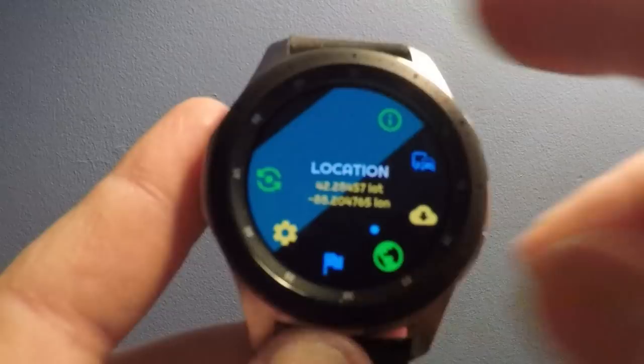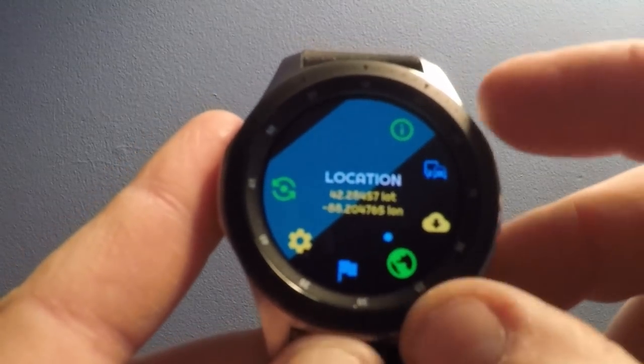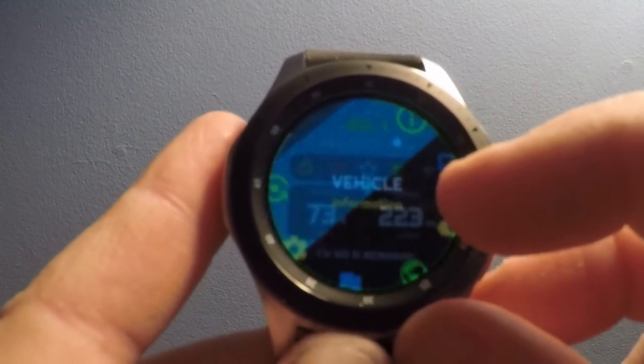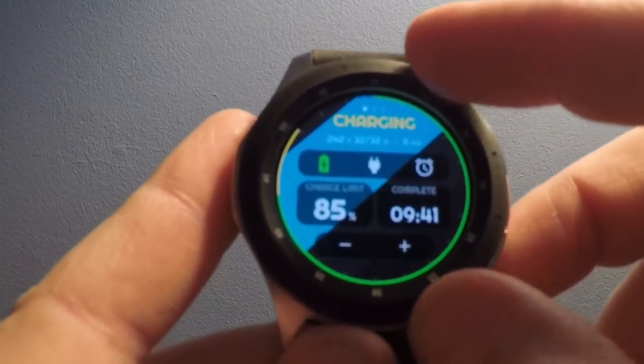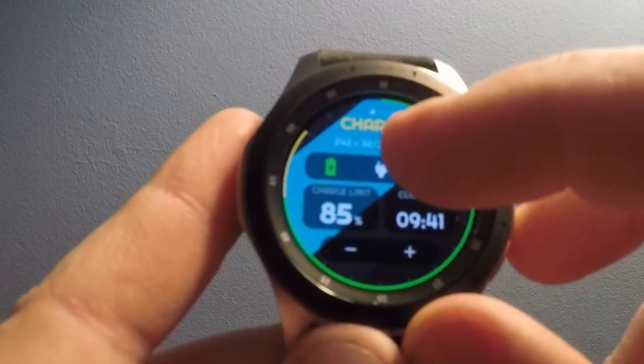You can also toggle through with the wheel here. So we'll go back, and here's what I primarily use this for.